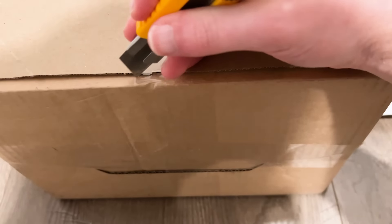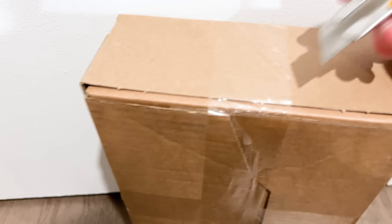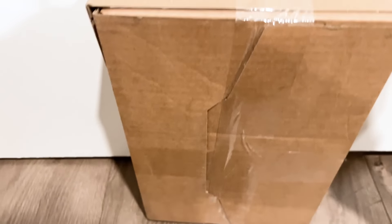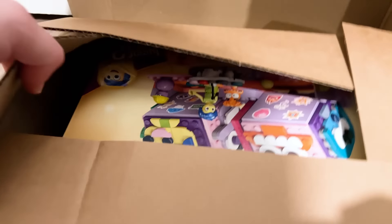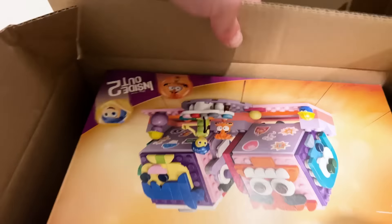This next box I was really looking forward to when we heard the rumor and I accepted the offer — but now I'm not quite as excited. Let's see what's inside... there we go, this is the Inside Out 2 LEGO set.